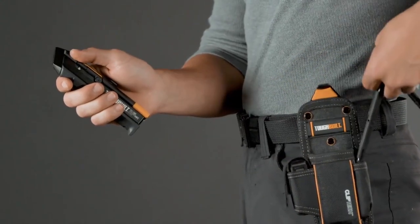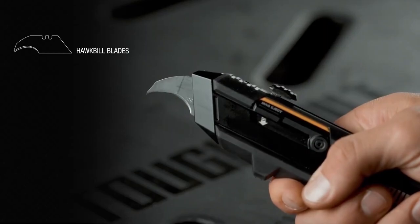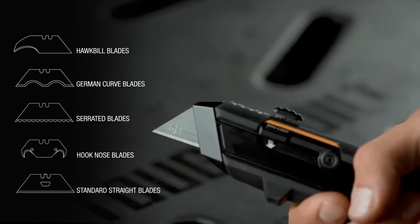The magazines are also built to facilitate most standard-size aftermarket blades, including hawkbill blades, German curved blades, serrated blades, hook blades, and standard utility razor blades.